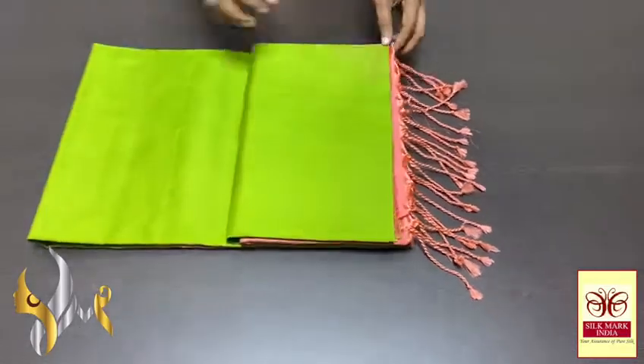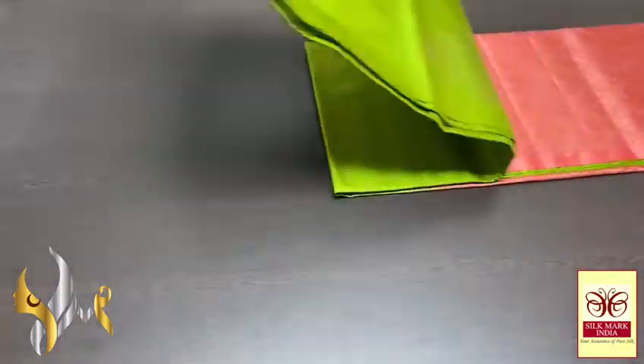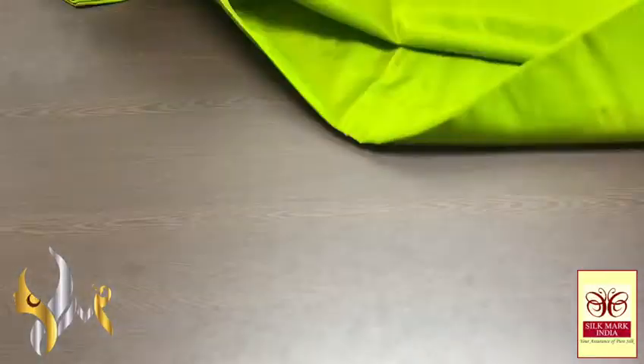Here is Kanjivaram Double Varthu — a very beautiful festive collection. This is a borderless concept Double Varthu saree in 240 jacquard weaving with Aravatam design and beautiful buttas.